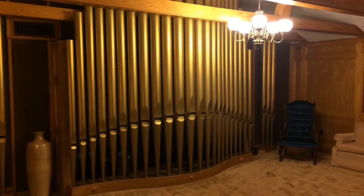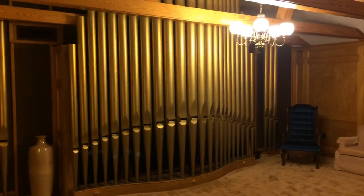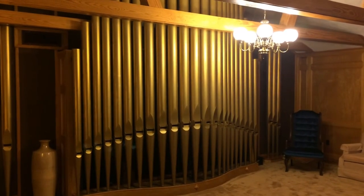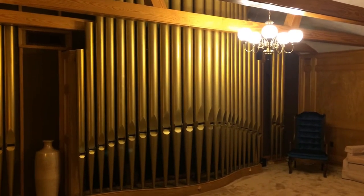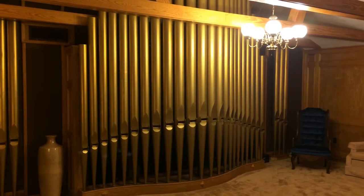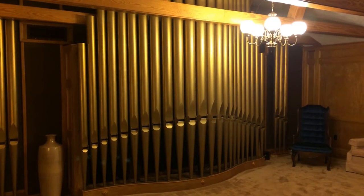This is a view of the organ from the console, from where you would be sitting and playing at it. Now this only represents a small portion of the pipes that make up this instrument — this is actually only two stops that are sitting on the great division. The rest of the organ is located behind these pipes, and that's where we're going to be going next to be looking at the detailed mechanisms.